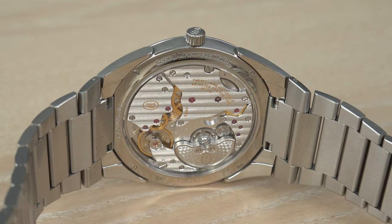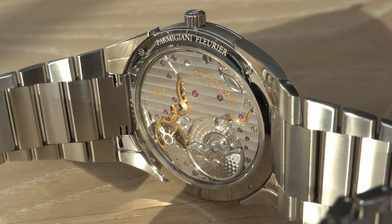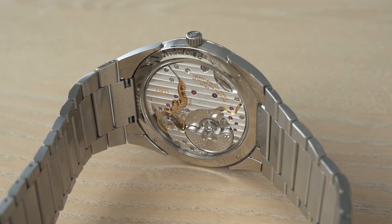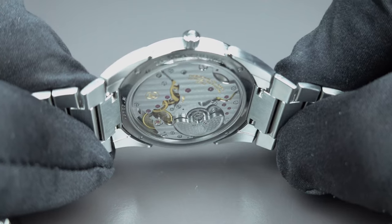Nothing has been left unfinished — all the parts underneath are of course decorated, not only the surfaces on top. The micro-rotor has the same type of guilloché engine-turned surface, specifically the grain d'orge finishing, the same as you find on the dial. The sapphire crystal on the caseback has an anti-reflective treatment on the inner side.